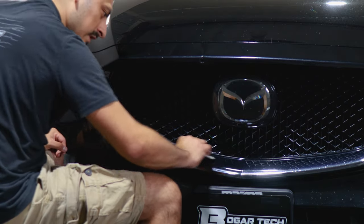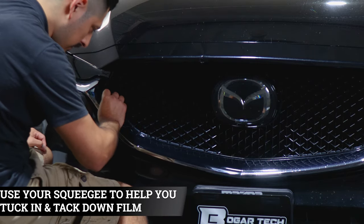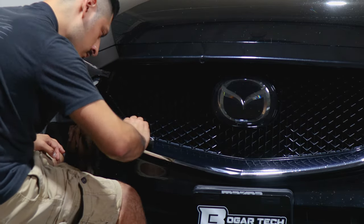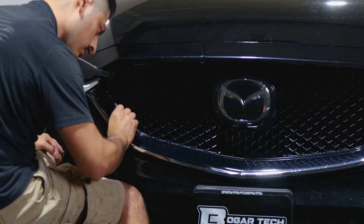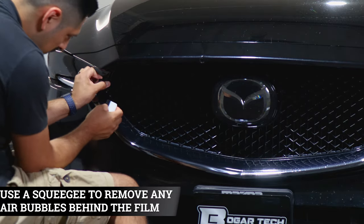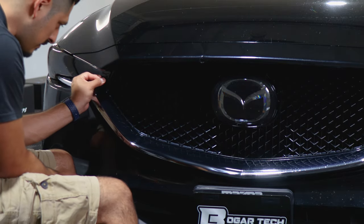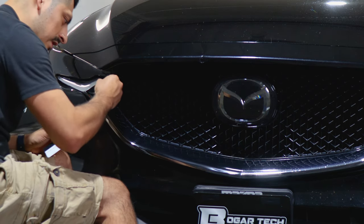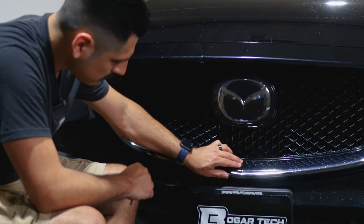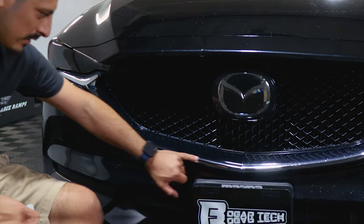Once you place it, use your squeegee to tack it down. With this piece you can tuck some of the material inside, so just tuck it in. Make sure you're removing any air bubbles behind the film. This extra piece you can either trim it off or leave it as is — if you leave it, make sure you tack it down to the surface, and if you're having trouble you can use heat. Make sure this section is tacked down and you're good, then move on with the bottom installation which covers from here all the way across.